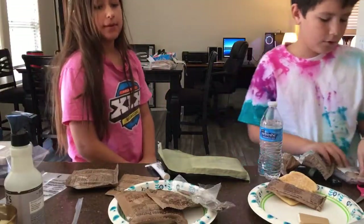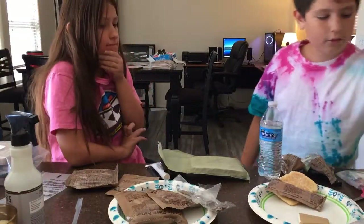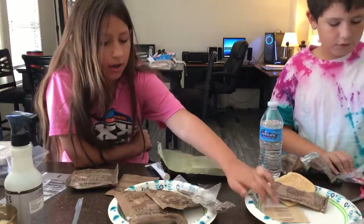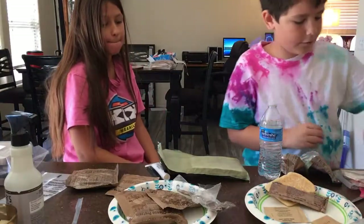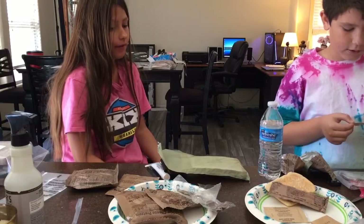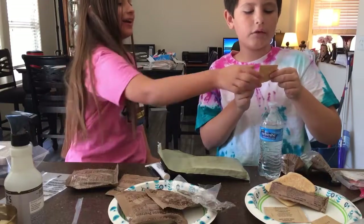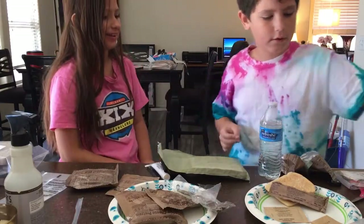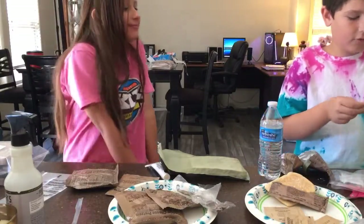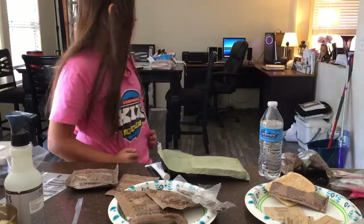Don't need those right now. Creamer, non-dairy dry — that's going to be useful. Is it like coffee? It's for cream, it's for coffee. Sugar. I'm probably going to make myself a cup of coffee too, because this thing has coffee in it most likely. Iodized salt — might need that. Taster's Choice coffee — this is instant coffee, so I'm going to need a cup of water.